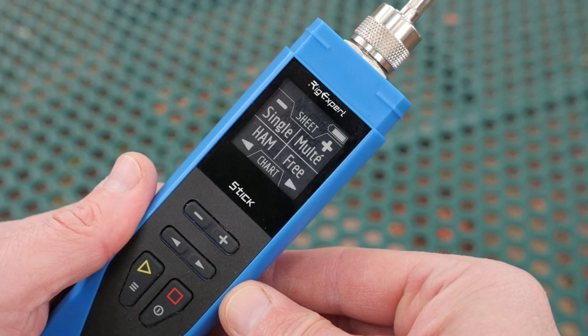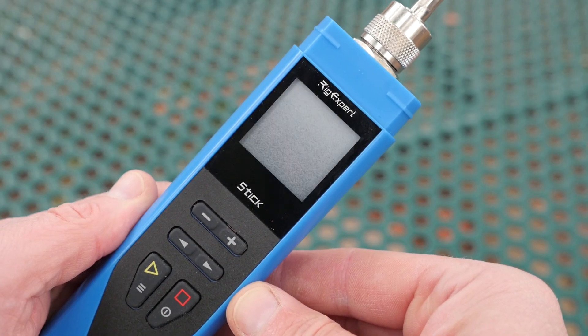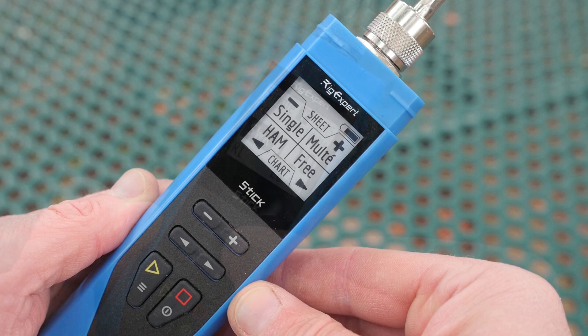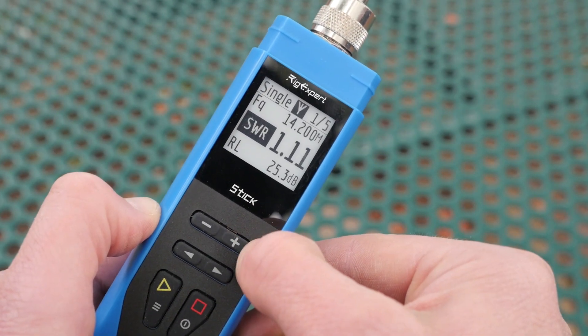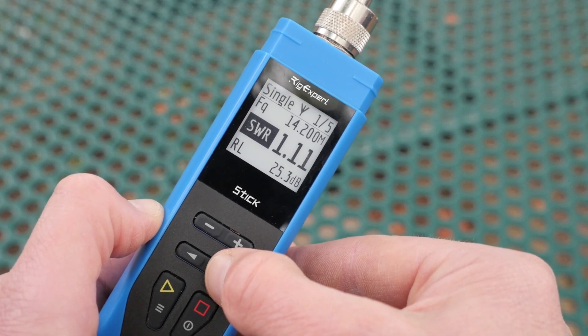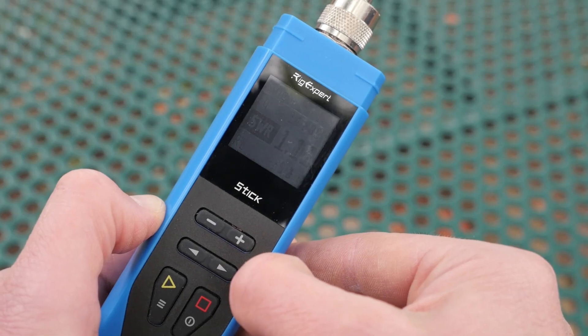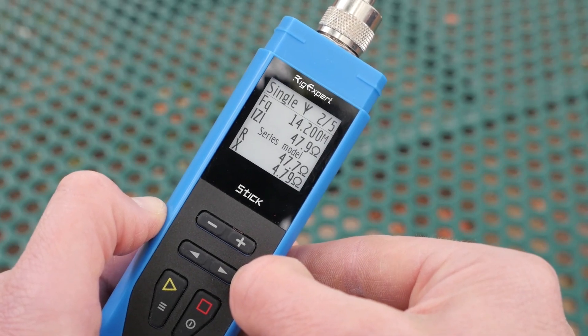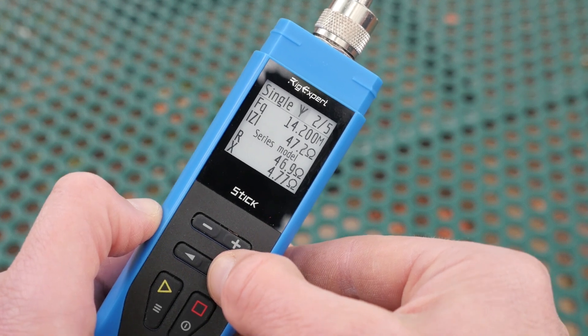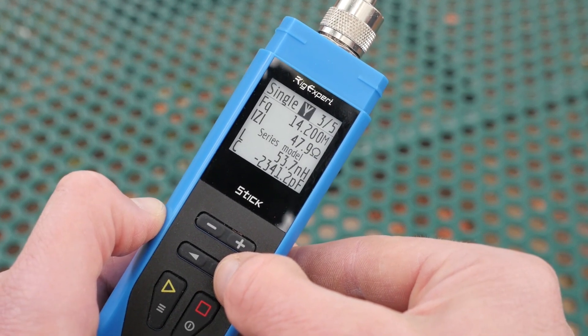The display is broken into four functions: single, multi, ham, and free. Single and multi display the results in a number format, and ham and free display graphical charts. The single function is probably the most useful if you're looking to tune an antenna — it will report the working frequency, SWR value, and return loss. You can also get the R (reactive) and X (resistive) values, and inductance and capacitive values by scrolling to the following pages.